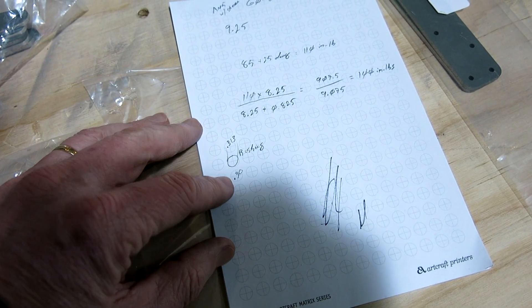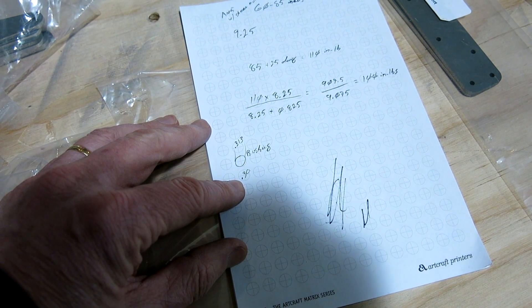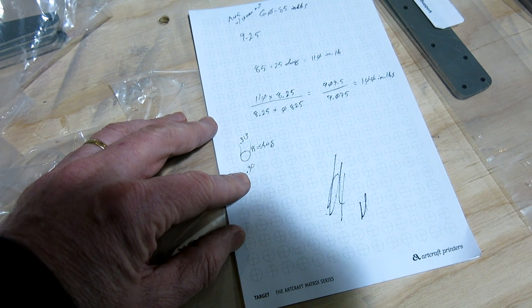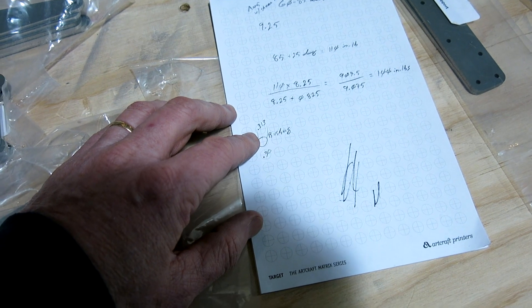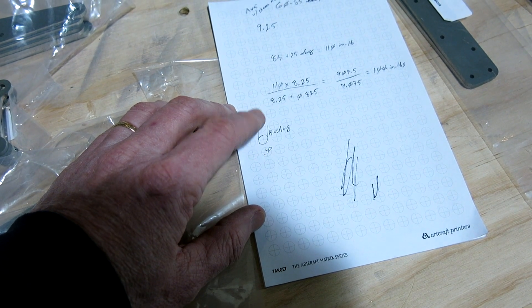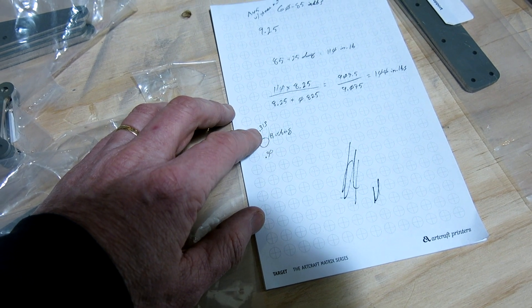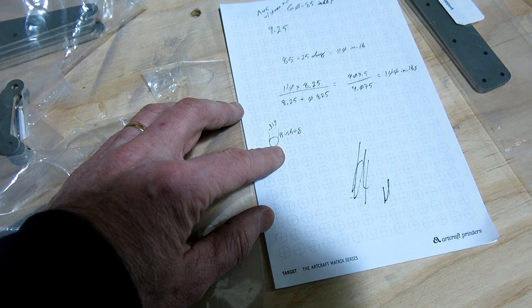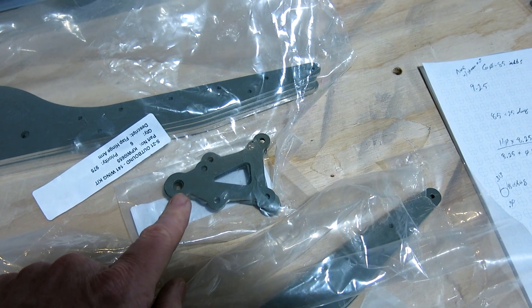I got my caliper out and that hole as it sits right now is 0.300 inches. The bushing outside diameter is 0.313 inches — so we're thirteen-thousandths difference. I measured my reamer and it's also 0.313 inches, the exact same size as the bushing OD. I'm a little worried that having the hole exactly the same size as the outside diameter of the bushing won't be adequate and there might be some play.